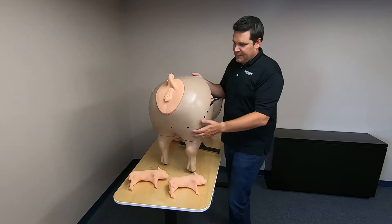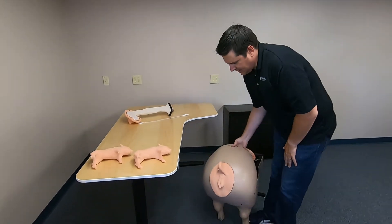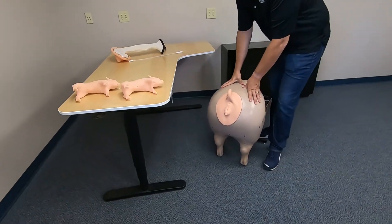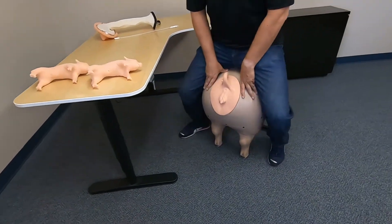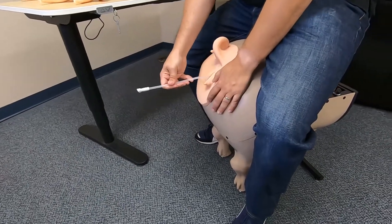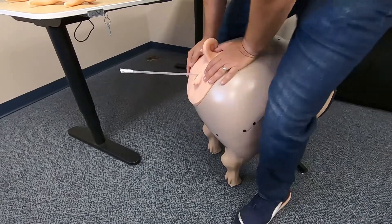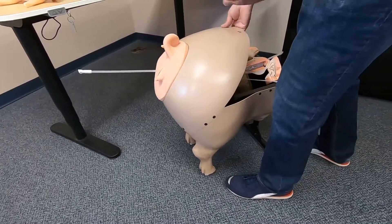This is a durable enough product where I can actually set it on the floor and have a student be able to sit on it and actually perform the act of artificial insemination. A student can sit on it or stand while doing so.